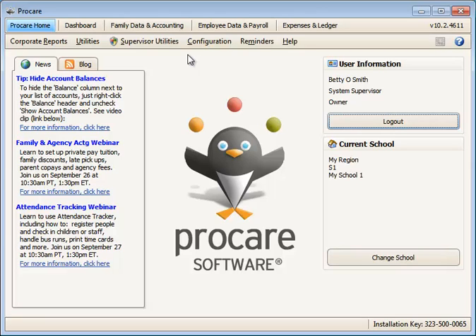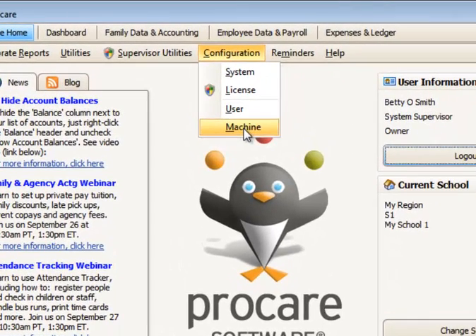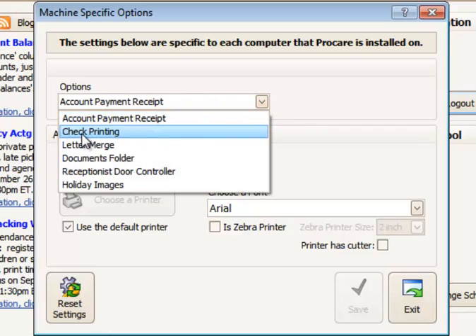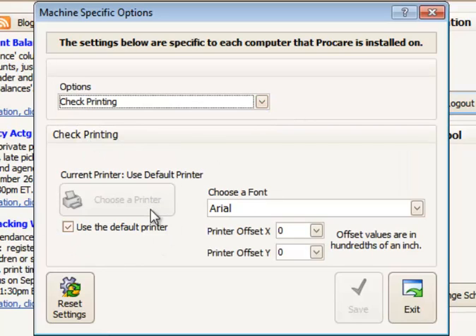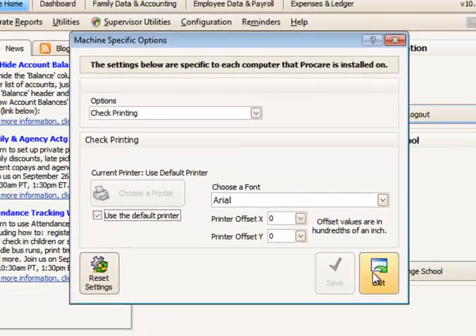If you use a different printer than your normal standard printer, you'd want to configure that printer for check printing in the configuration menu under machine options. When you go to machine options, you'll be able to choose your check printer for check printing and change it from your default printer by unchecking 'use the default printer' and choosing another printer if you wish to use something different than the standard printer.